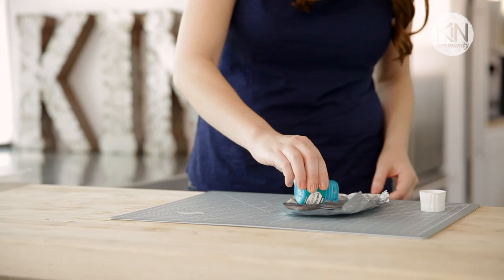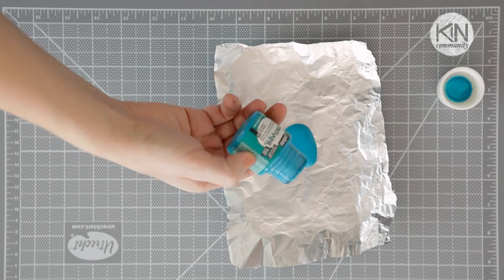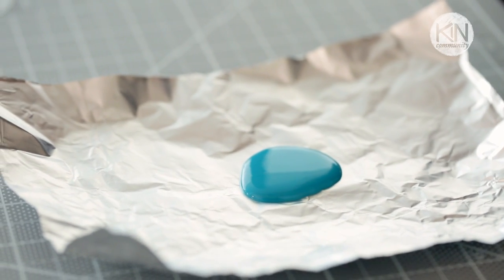We're going to pour the paint on something disposable because it dries really hard and it's hard to get off, so I'm using a piece of foil for this. The nice thing about foil is that you can roll the edges so that the paint doesn't drip off.